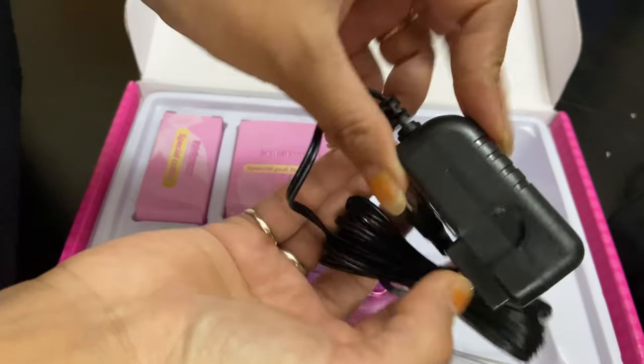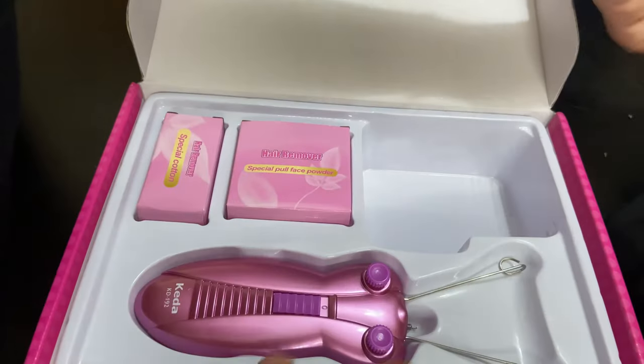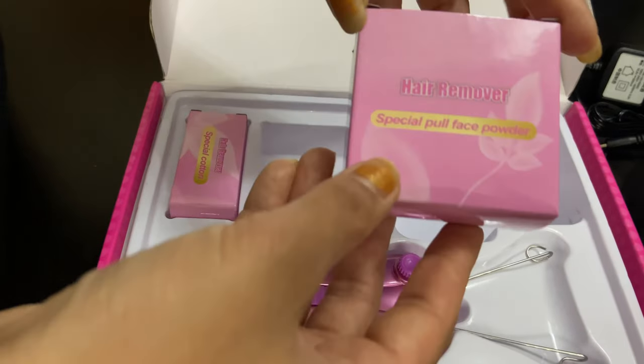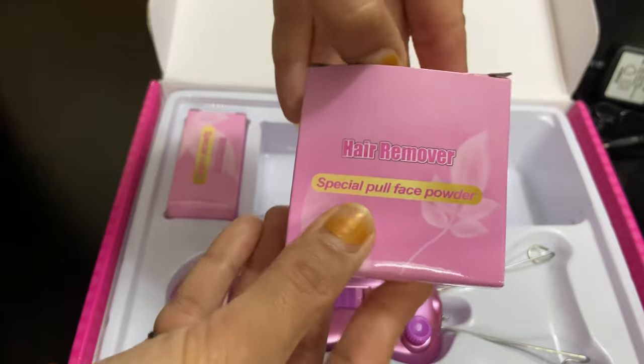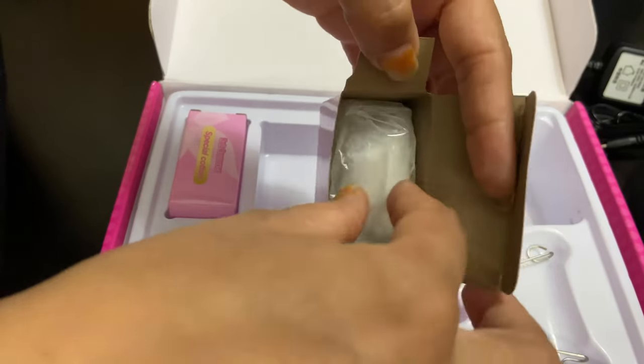Inside you get a headband and a charger — this is the charger. You also get this powder box, which is the special full-face powder they recommend. Let's open it and see.